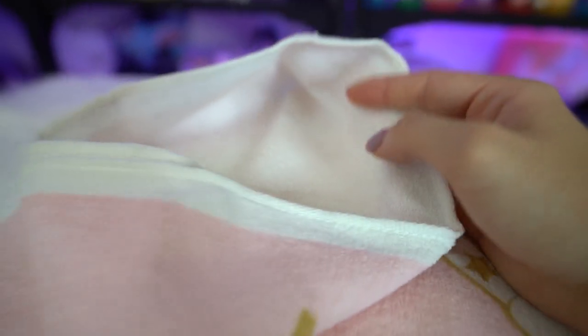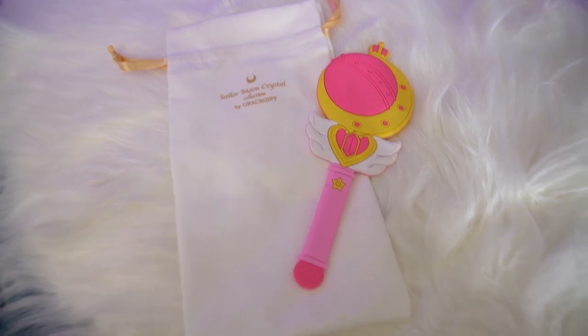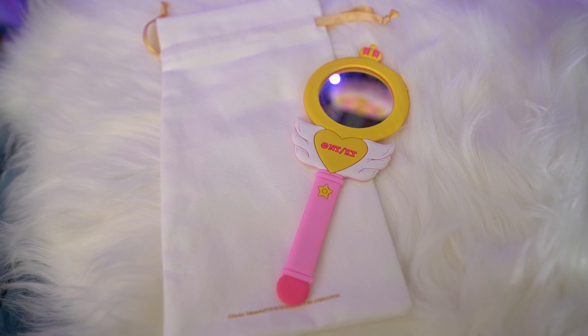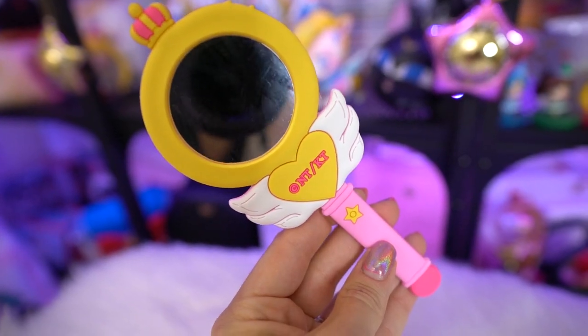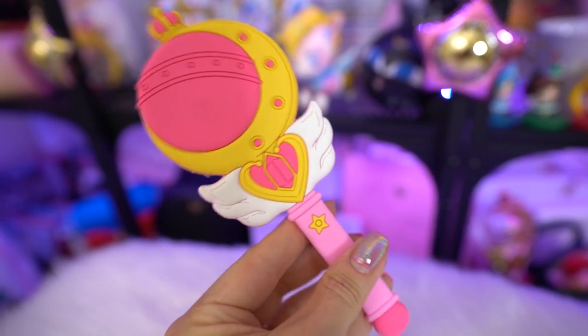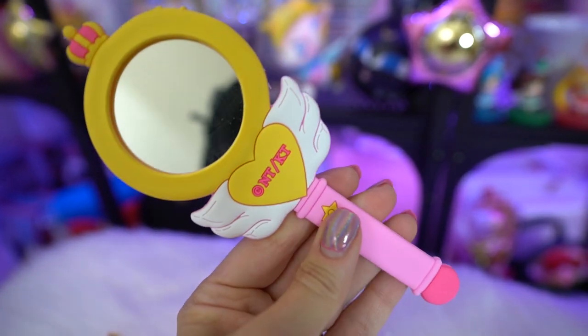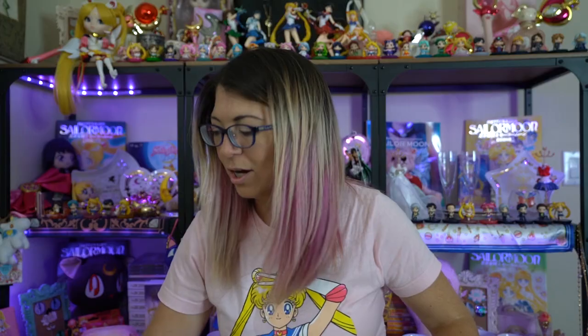Last but not least for the freebies, we got a couple more of the cute little makeup brushes — I now have a slew of them so I'll definitely be giving some away. We also got a cute little wand mirror. On the back you can see one of the attack wands, and on the front is the mirror itself — it's plastic but looks pretty nice. It has a silicone type texture that feels like it'll last a long time. It also came with a cute little carrying bag so you can stick your little wand inside.